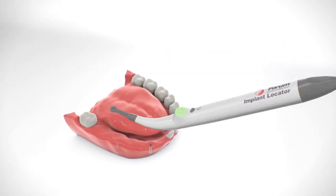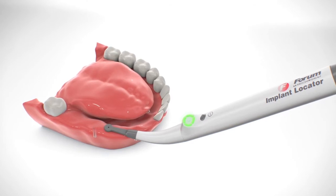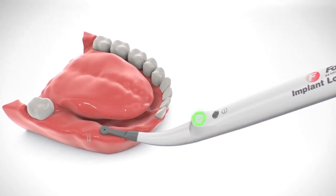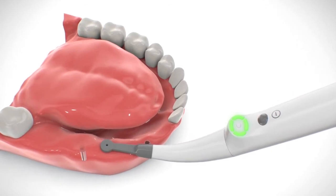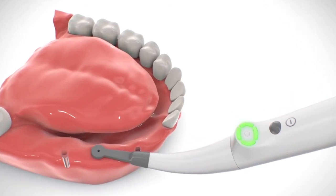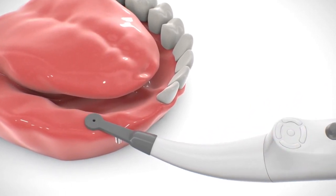Place the sensor plane onto the gum at some distance from the estimated position of the implant. The central hole of the sensor should be approximately in the middle of the jaw ridge. Slowly move the sensor along the jaw towards the estimated position of the hidden implant. When approaching the implant, four segments turn a steady green.